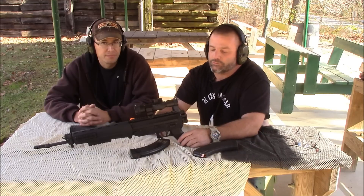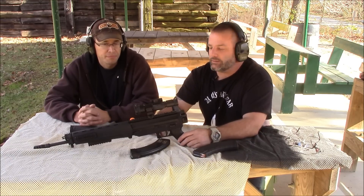The new ones I think are $1,200 to $1,300, but it's a really nice gun.